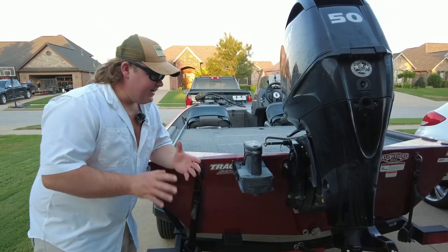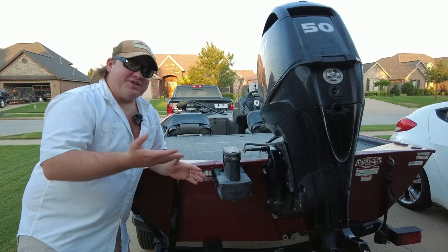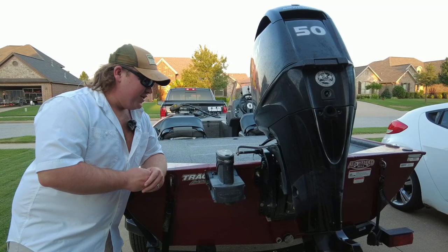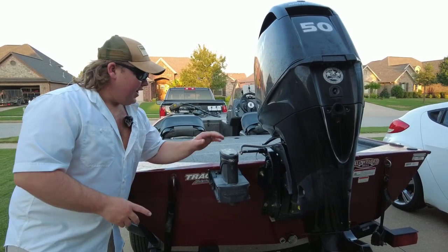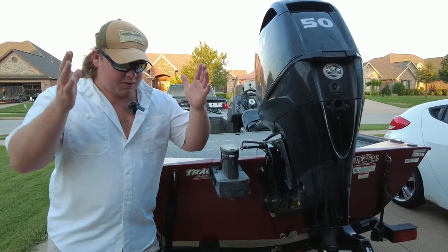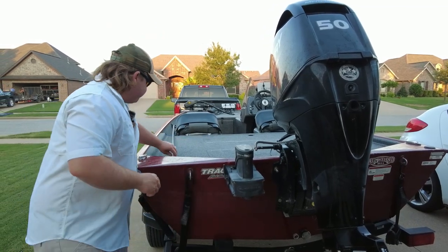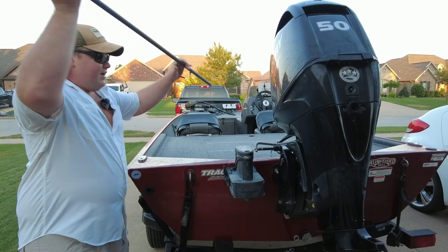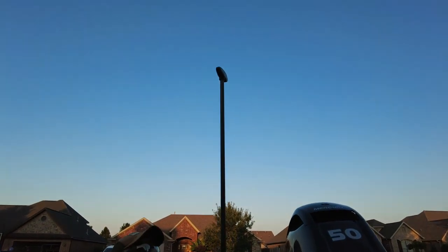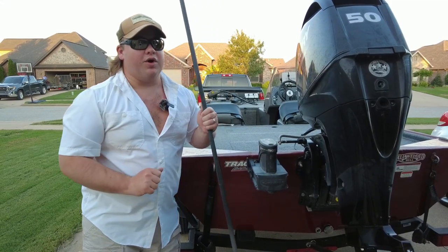Another small upgrade I did was put a micro power pole on the back of this boat. This was the scariest thing I've ever done — I had to drill four holes into the transom. But this thing will get you anchored in shallow water. You're on a swivel since it's only one pole, but this is an 8-foot power pole, and on softer bottom it'll get down in about 5 to 6 feet of water and you'll be anchored pretty well.